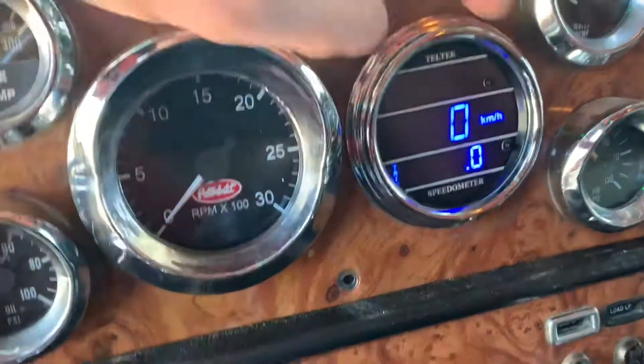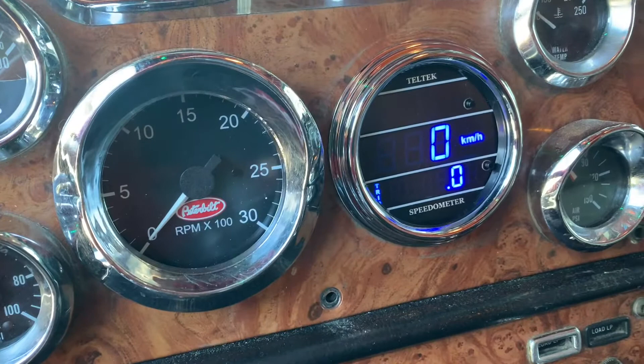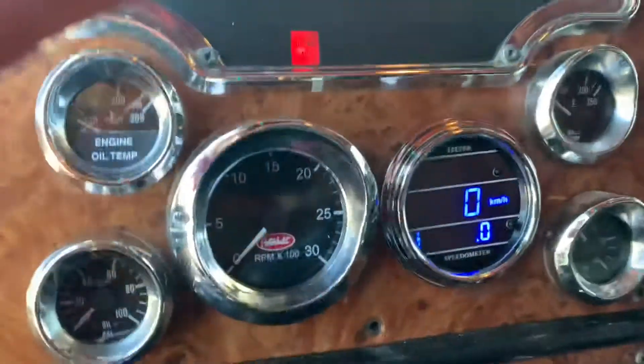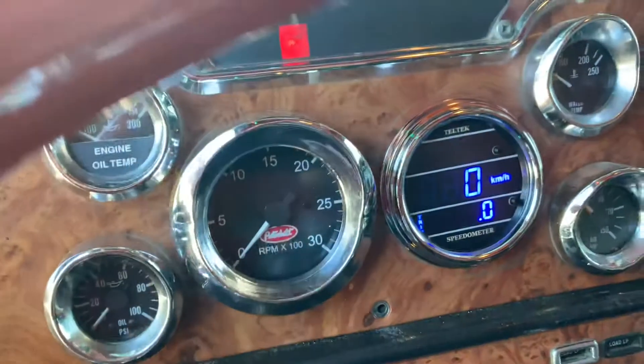It's got kilometers and miles. Just got to calibrate it — it comes with all the instructions on how to calibrate it. Super easy. You just drive a mile and then you can adjust it if it's not totally correct.